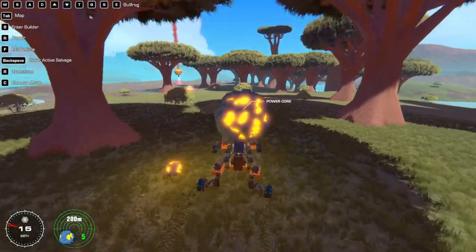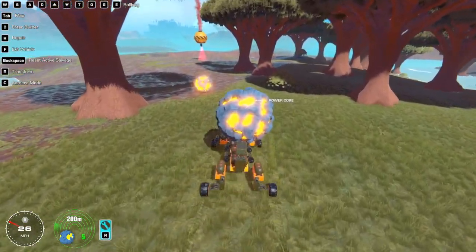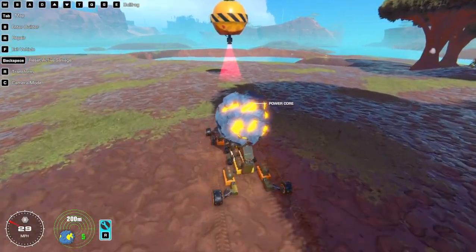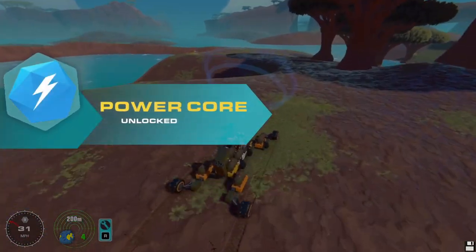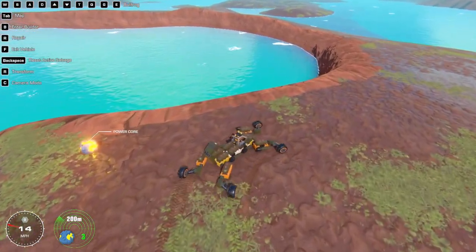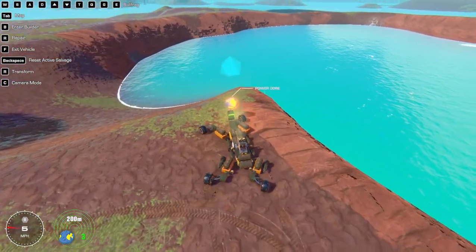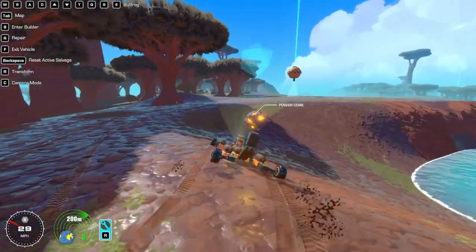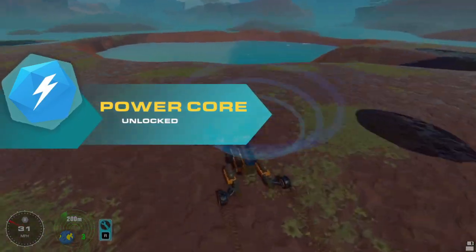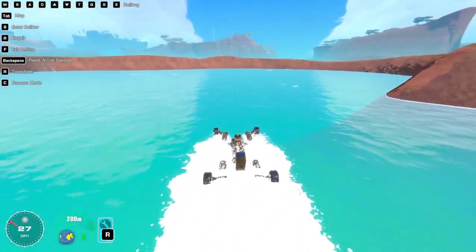I think that's what I was talking about — scanning this one. Number 11. Darn mud. Power core. There's one in the water there — we could probably get that with this, depending on how deep it is in the water, actually. I'm gonna try it. This power core is required for your spaceship. Getting a little hot.